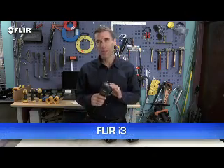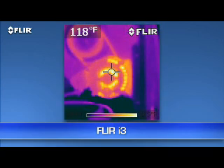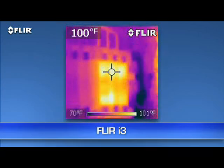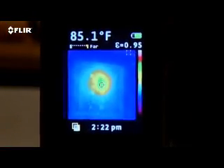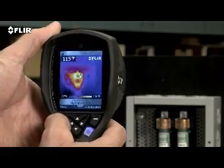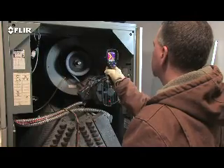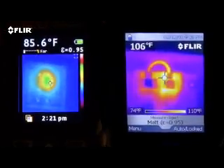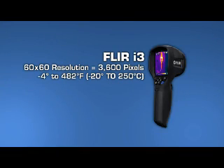Now let's start with the i3. Nothing less expensive is going to be this fast and this reliable at finding equipment that's running too hot or maybe about to fail. One of these heat map imaging thermometers might work in a few applications with large enough targets, but just a little more for an i3 buys a lot more honest-to-goodness thermal imaging power — the kind of quality and accuracy you need to inspect smaller components at a safer distance.